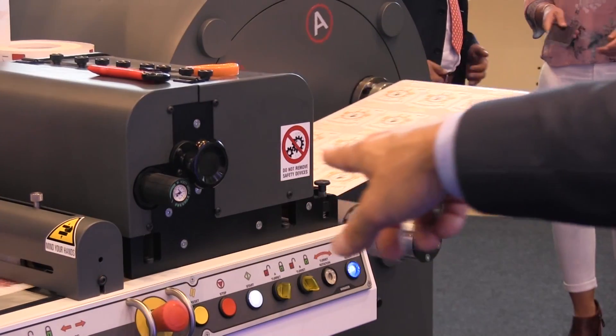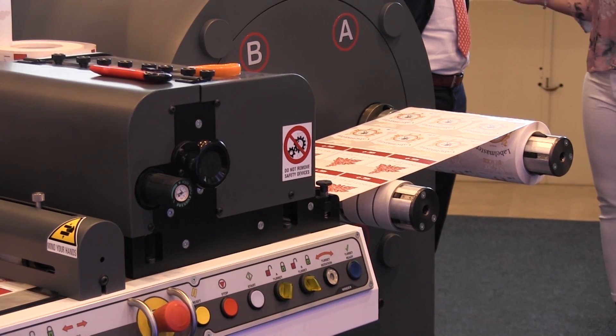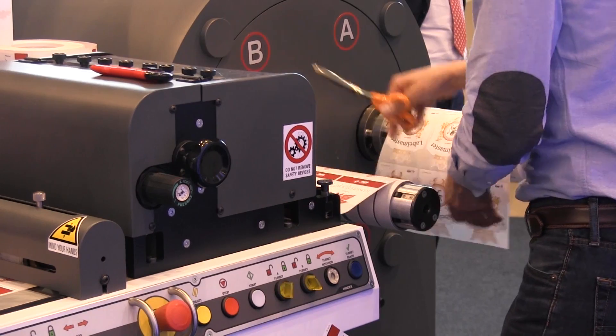Now a new job is arriving and the turret automatically changes and sets the position for the next one. The operator can change the roll. You have seen it stopped in the right position.